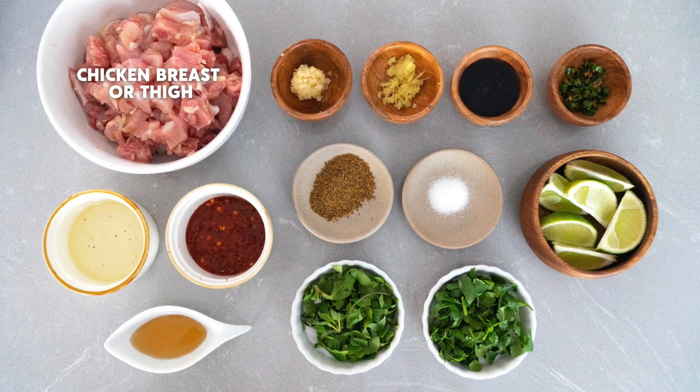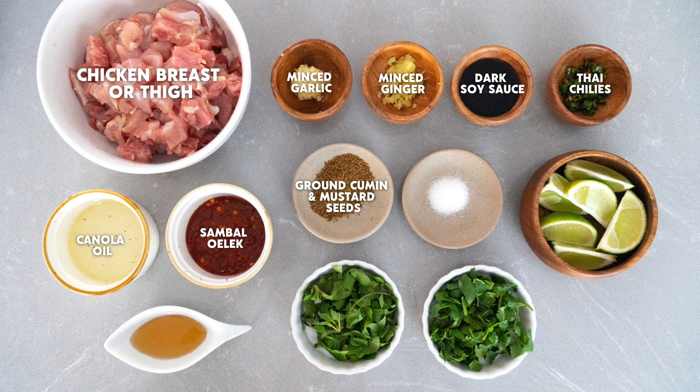Chicken breast or thigh, minced garlic, minced ginger, dark soy sauce, Thai chilies, canola oil, sambal oelek, ground cumin and mustard seeds, salt, limes, Burma Love fish sauce, mint, and cilantro.